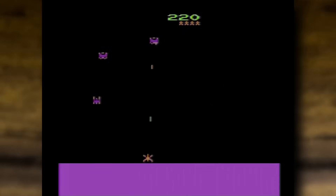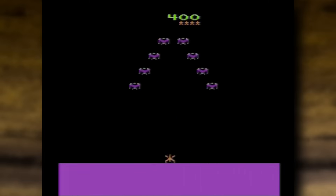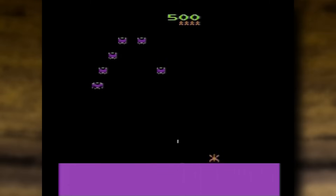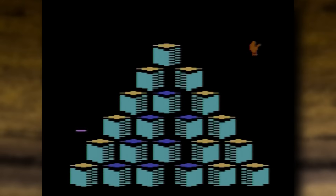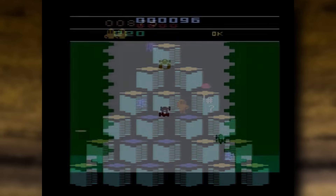There is another catch though — you've only got about 800 kilobytes of storage available. Given that 2600 games are mostly very tiny, between 2 and 16 kilobytes, that's still space for quite a few games, but not a full library. If you're looking for the ultimate Atari 2600 flash cartridge for your doomsday bunker, this is probably not going to be the right choice.